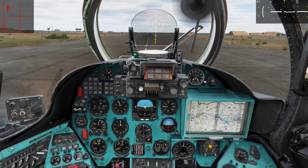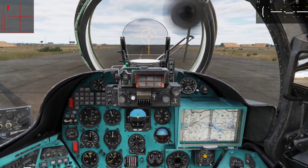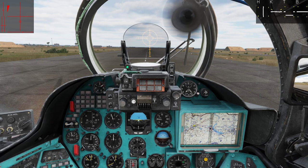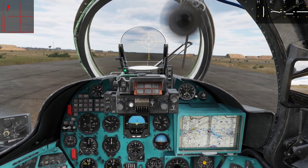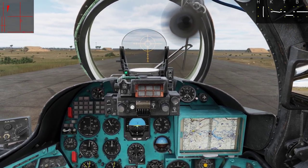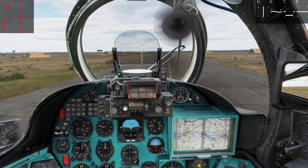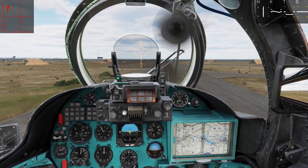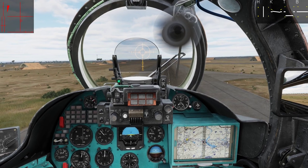So first let's try the vertical takeoff and I am going to show you how difficult that actually is. Let's hope I don't crash. Let's advance the collective a bit here and pull the stick a little bit back. Let's just pretend we are at the FARP right now. Now we are in the air — advance the collective more. Need to advance more throttle, like so. And right now we just need to go straight ahead and pick up some speed.